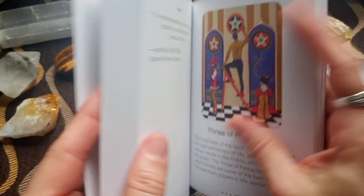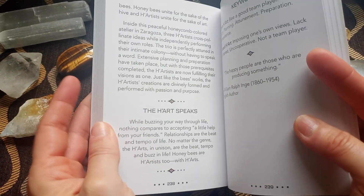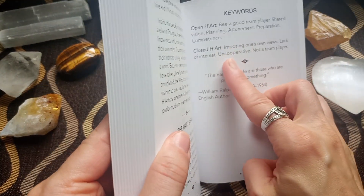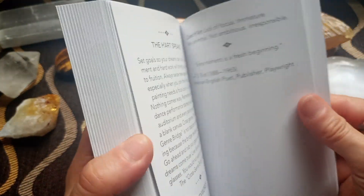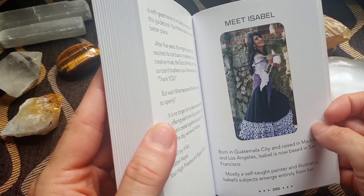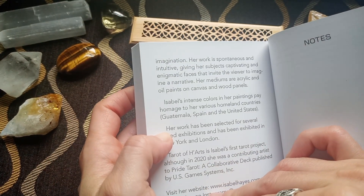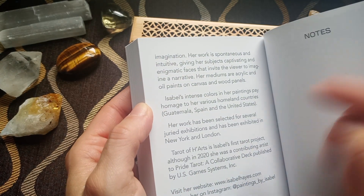For the minor arcana, we have about the same amount of description of the card, the same inspirational message from the character of the card that speaks to you, the open heart and closed heart keywords, and then the usual quote. In the back of the book, we have a final note with gratitude, a blank page for notes. This is Isabel — born in Guatemala City and raised in Madrid and Los Angeles, now based in San Francisco. Mostly a self-taught painter and illustrator, Isabel's subjects emerge entirely from her imagination. Her work is spontaneous and intuitive, has been selected for several juried exhibitions and exhibited in New York and London — and this is her first tarot project.